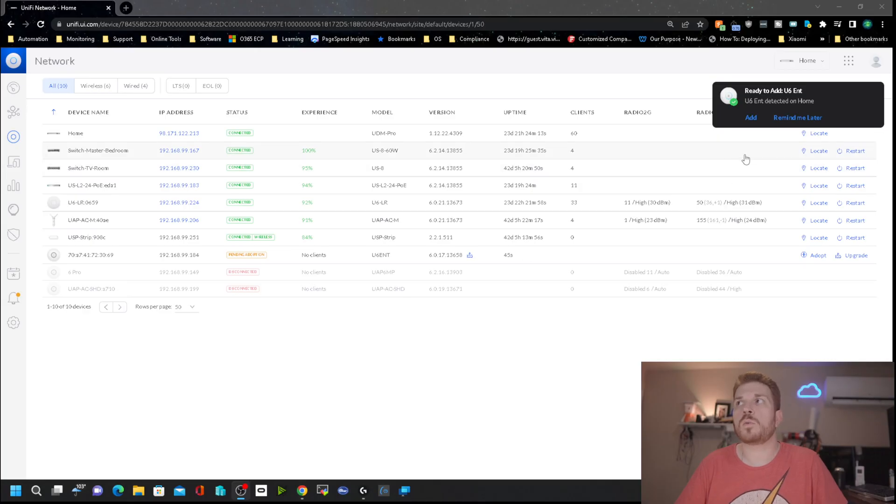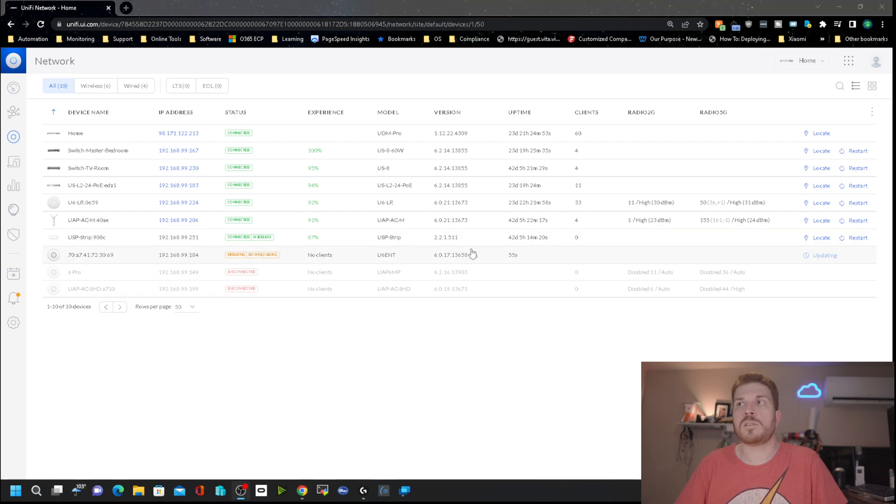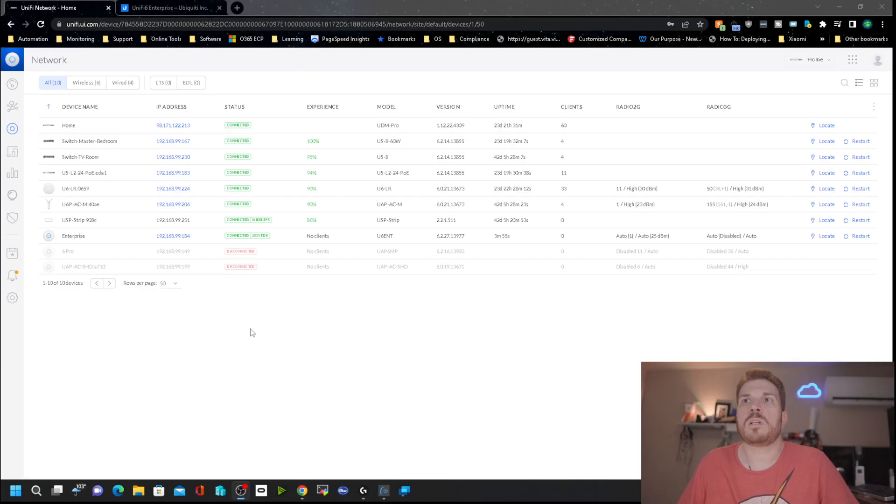Logging into the UniFi controller, it went ahead and detected the U6 Enterprise. I'm going to add it and now we just hurry up and wait. It is downloading the latest firmware already, so it'll have the latest firmware the first time you boot it up after adopting it. It used to be that you had adoption problems because the device didn't have a certain version of firmware, and this typically fixes that issue.